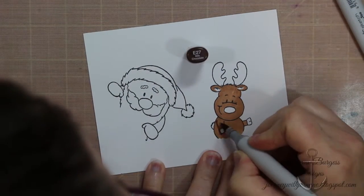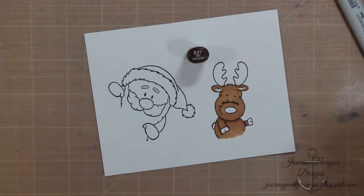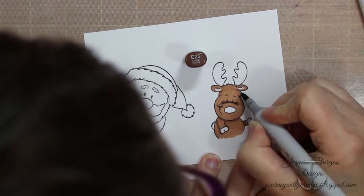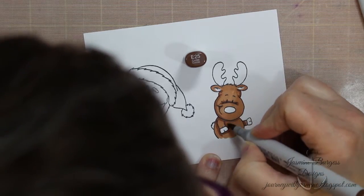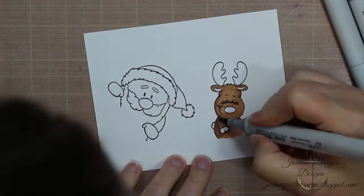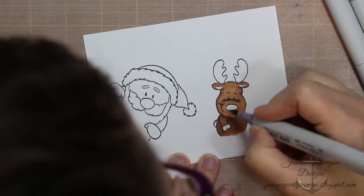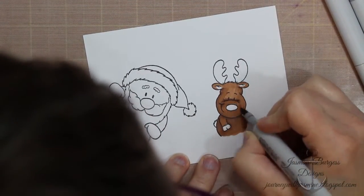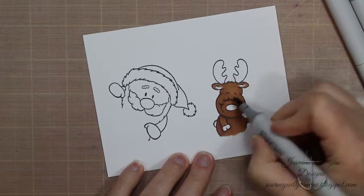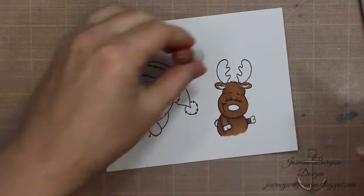So what we're going to do is make Rudolph's nose light up. We're going to use Chibitronics — that's the brand — and they sell little kits you can buy. In there is a battery, copper tape, and little circuits, and it gives you all the instructions you need to figure out how to build them. I'll be honest, I had the kit in my studio for a good year before I played with it. It's really cool looking but it's intimidating. I'm more artistically oriented rather than mechanical, but they really are easy and fun to use.